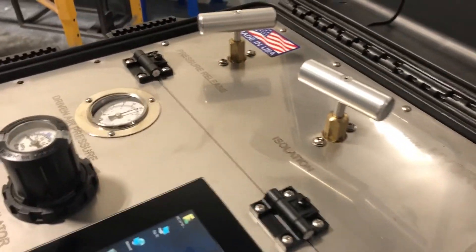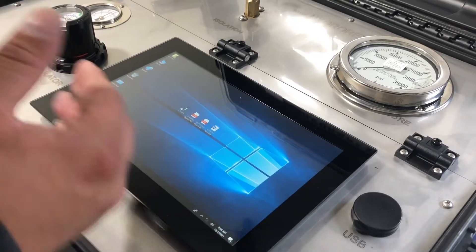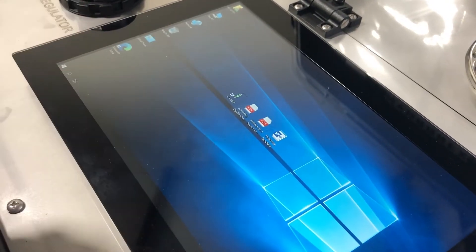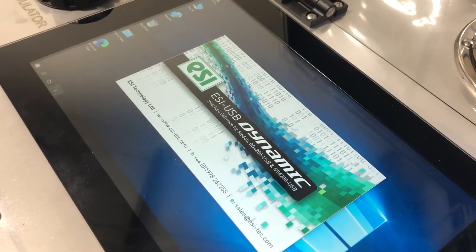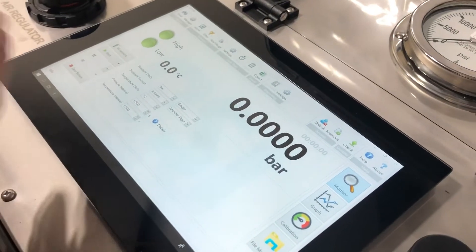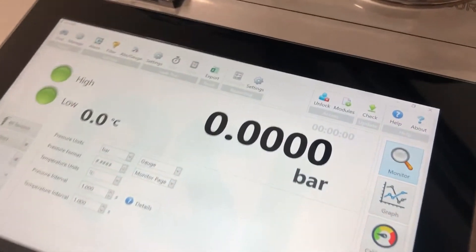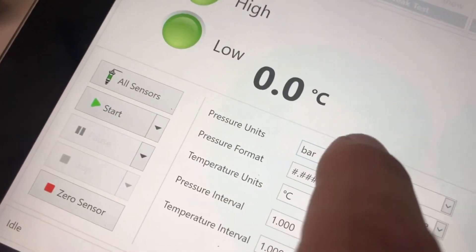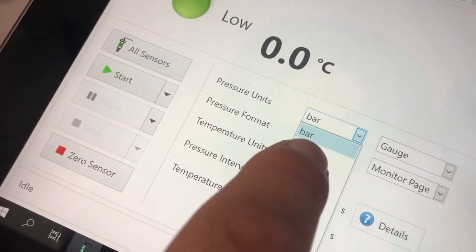Now we're ready to begin testing. We're going to turn on our digital chart recorder, which is the ESI-USB icon. Give it around 10 seconds to display. Our digital chart recorder is up — it's showing in bars, so I will switch the units to PSI. Now we'll click start.